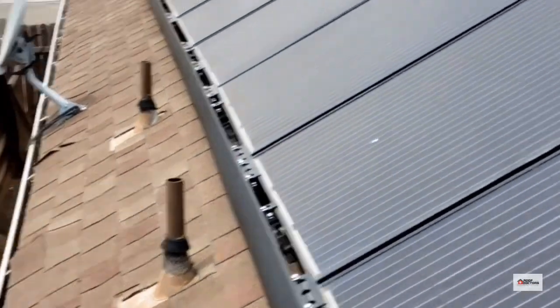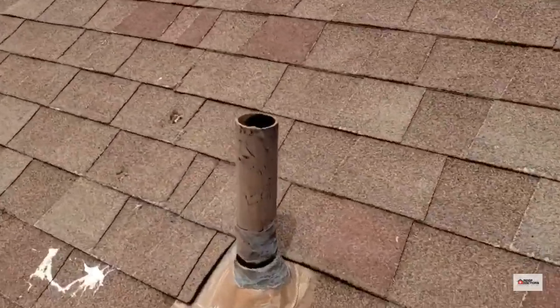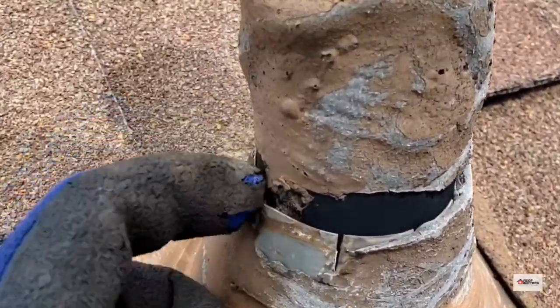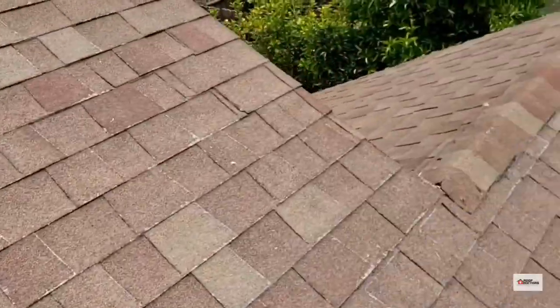Another thing I noticed — some of these plumbing vent pipes have collars on them already, but coming over here we'll notice that some of these pipes do not, and the old sealant has disintegrated away from sun damage and UV exposure. So we've got some gaps in here where water can trickle through that flashing.